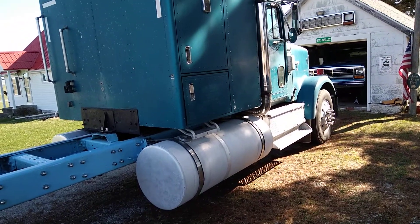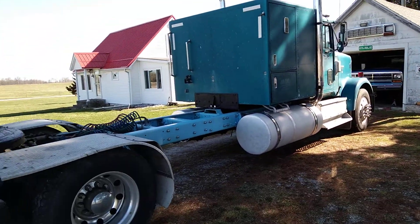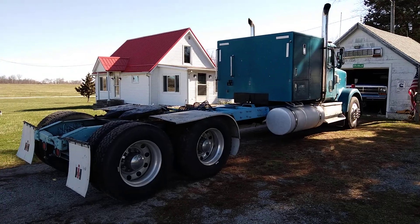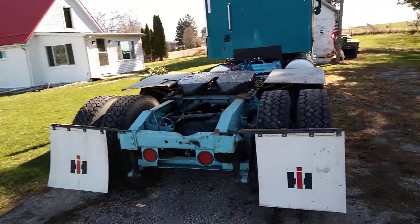This fuel tank is just for show — it's not hooked up. Have to get that hooked up eventually. The tires are 11r 24.5s.